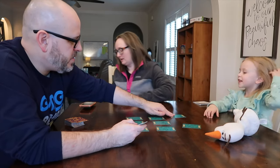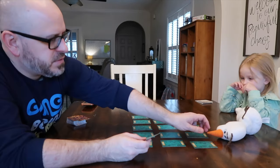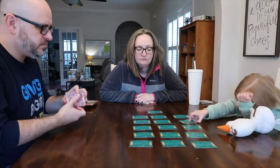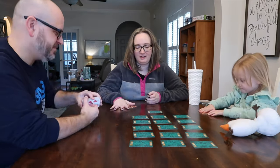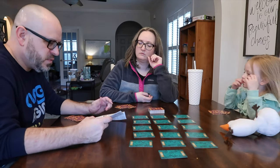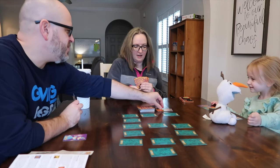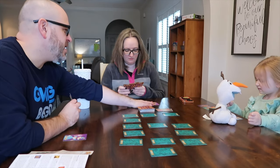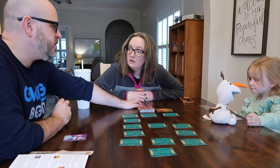Separate the cards into two decks according to card back. Shuffle the 12 queen cards — the green backs — and place them face down, meaning they are asleep, in the center of the playing area in four rows of three. Then shuffle the red backed deck, deal five cards to each player, and place the remaining cards face down in a draw pile in the center of the queens. Players will discard cards onto a face up pile next to the draw pile.